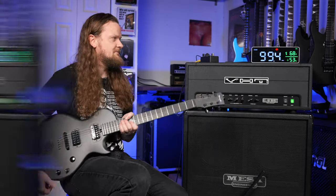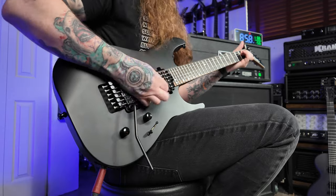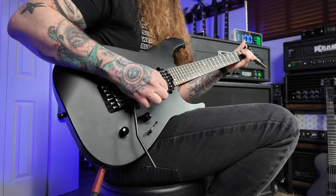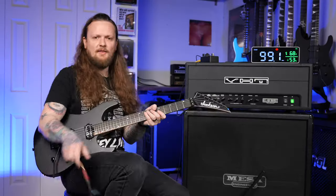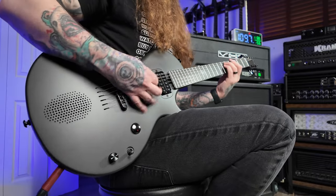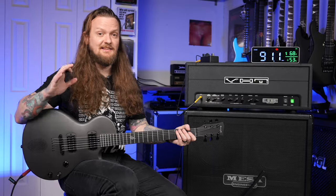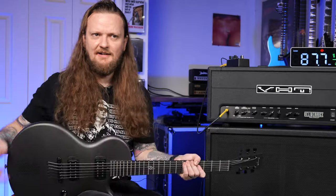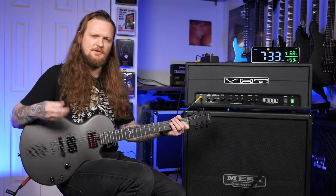Let's plug in another guitar for a frame of reference. This is a Jackson American Virtuoso — it's made out of mahogany, the neckwood is maple, and it has a JB in the bridge. Going back to the Enya guitar: it's a little bit brighter than the Virtuoso by comparison, but it sounds much thicker and fuller than I would expect from a guitar that is this thin and has a hollow body cavity for the speaker. It's very interesting, but it still strikes a good balance with note definition.